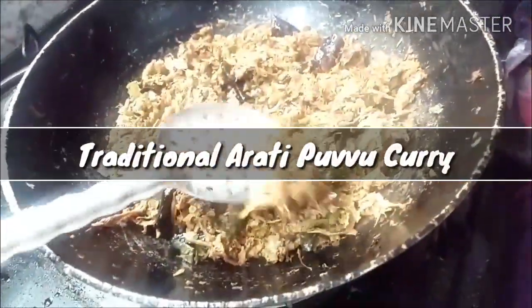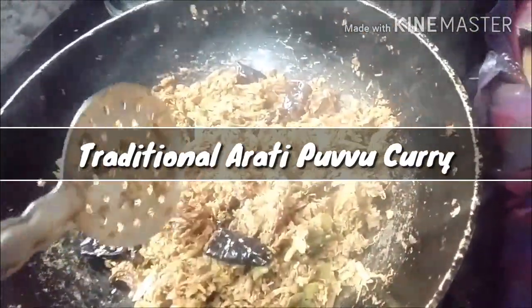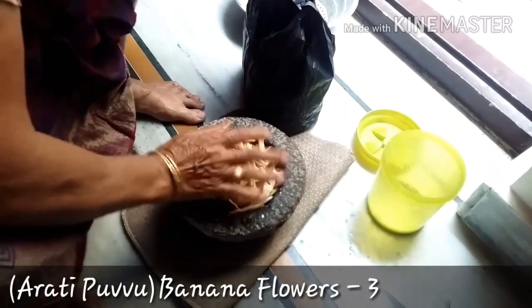Hey guys, Shani here. Today I'm going to show you the traditional way how we prepare the curry out of banana flower. Without further ado, let's get started. This recipe is from my Atama, where she will be preparing amazing traditional curries.